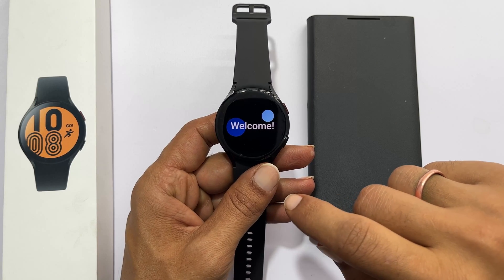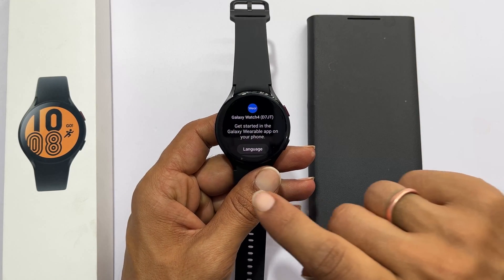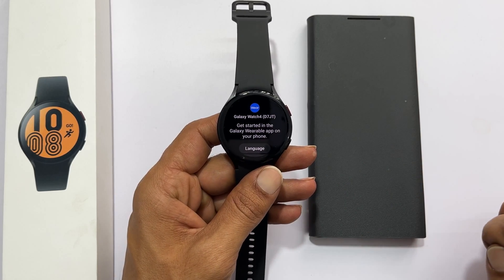Then you get a welcome message. Swipe up like this, and you get the screen that asks you to configure it on your phone.